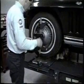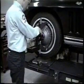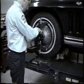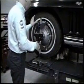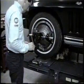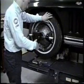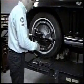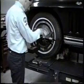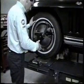He rotates to the 6 o'clock position, reads caster, and using the two black knobs, adjusts halfway back to zero. He rotates to the 9 o'clock position and zeroes the caster scale, then rotates to the 3 o'clock position, reads caster, and uses the red knob to adjust halfway back to zero.